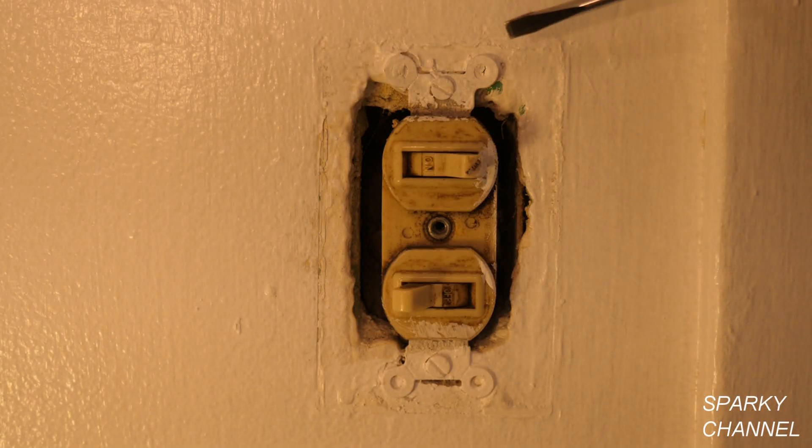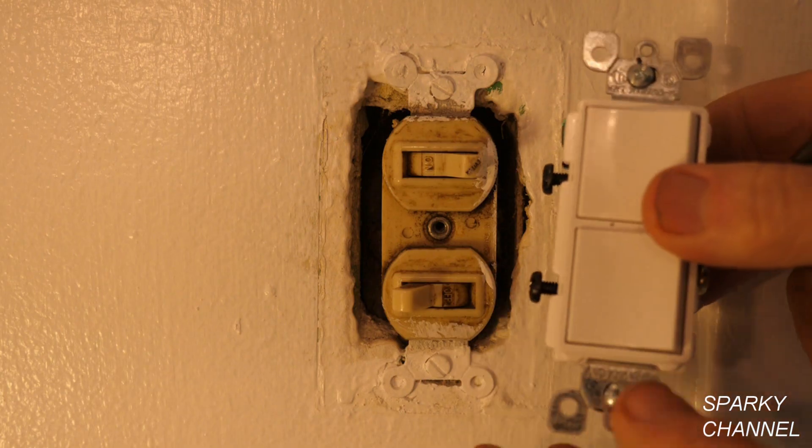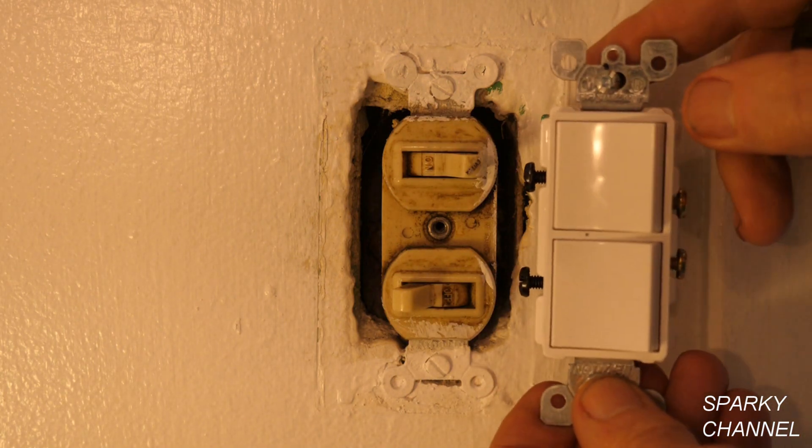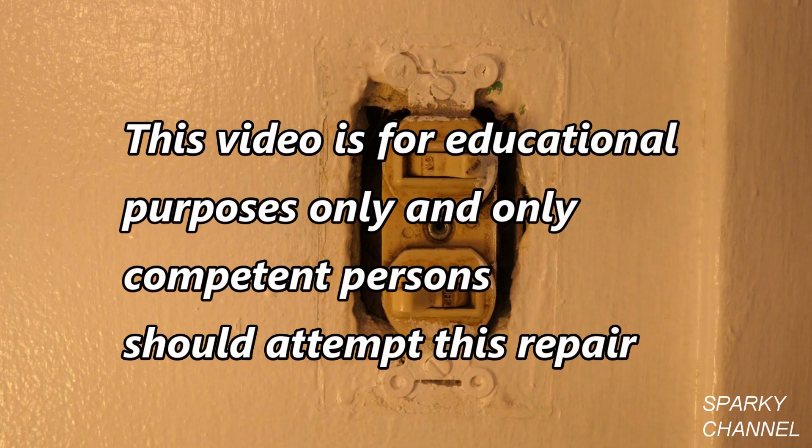Today I'm going to show you how to change out a double switch. I'm going to install this new Leviton double switch. This video is for educational purposes only and only competent persons should attempt this repair.